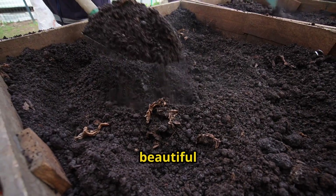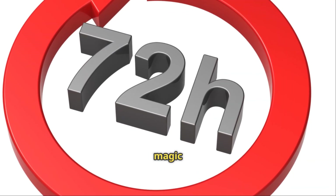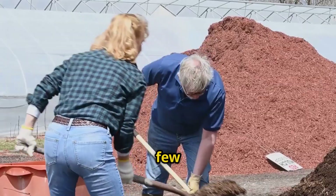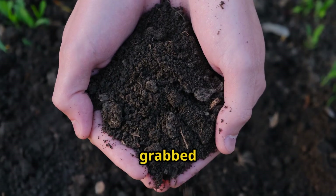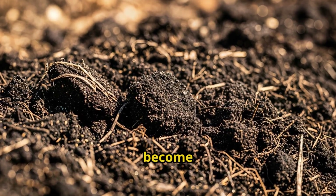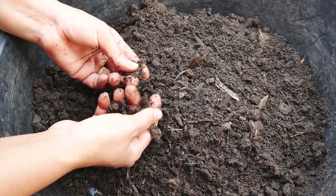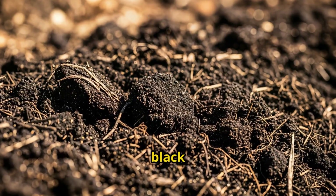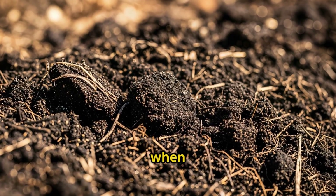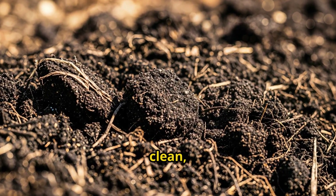Everything was turning a beautiful dark brown color. Day 3, hour 72 — this is where the magic happened. I turned the pile one final time and let it cool for a few hours. When I came back and grabbed a handful, I just couldn't believe the transformation. That coffee and cardboard mixture had become the most incredible, rich, dark compost. Look at this — this is pure black gold. It's dark chocolate brown, almost black. It's crumbly but holds together when I squeeze it. It smells like rich forest soil: earthy, clean, alive.